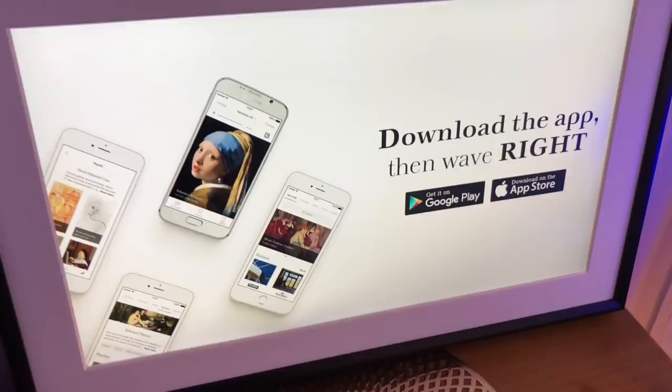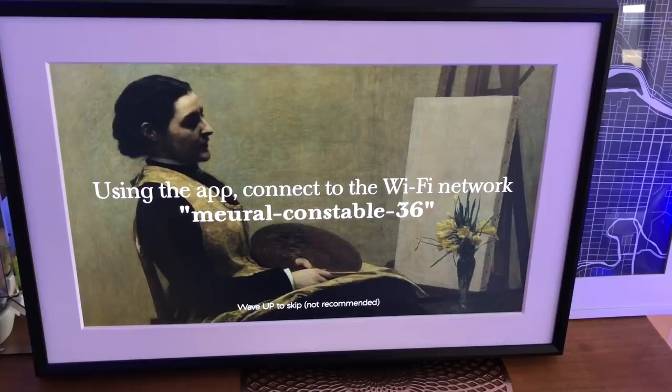Setup seemed easy but it didn't go entirely smoothly. You'll need to connect Mural to power and then download the Mural app. The canvas will walk you through some of the instructions while the app handles the rest. You're supposed to connect the canvas to your phone by connecting to the wi-fi signal put out by Mural, but initially I couldn't see Mural's signal. I went through the setup process numerous times and only once did I locate the Mural wi-fi signal. It seemed to work fine but after a few minutes I got an error message saying I need to fix my wi-fi connection issues, so I had to start the setup process over again. I did this several more times but again I just couldn't find the Mural wi-fi network.